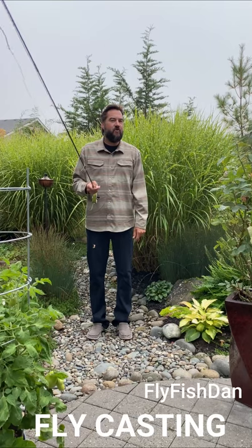Does it help? No? Go away. Hi, I'm Fly Fish Dan, and this is your quick pocket guide to fly casting.